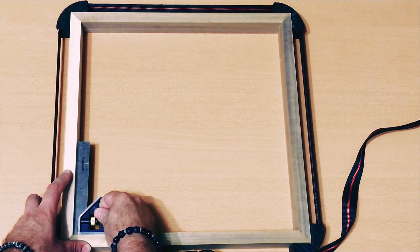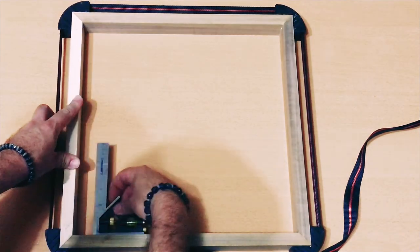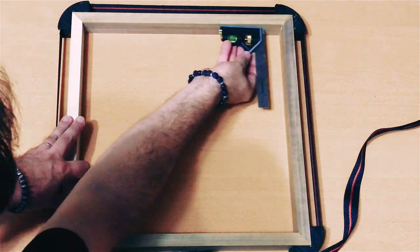The cradle was slightly out of square. Simply racking the corners was enough to get my cradle back into alignment. Once I was satisfied with the alignment, I set it aside to dry overnight.